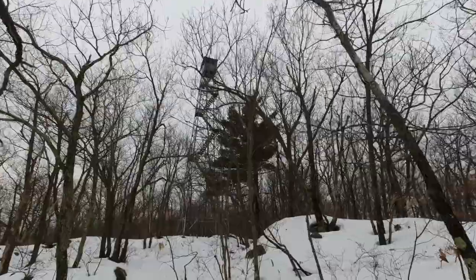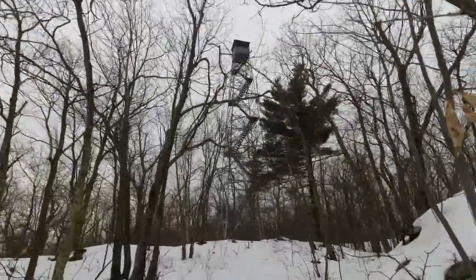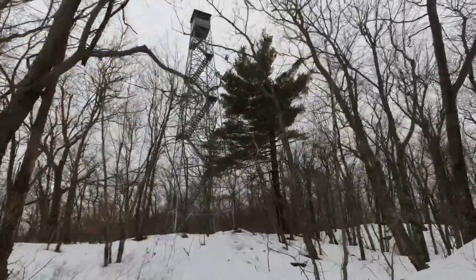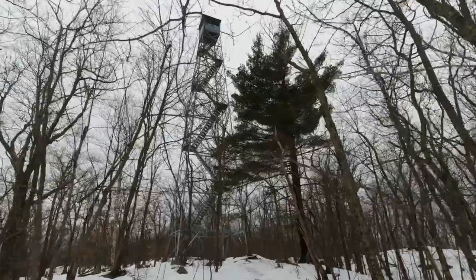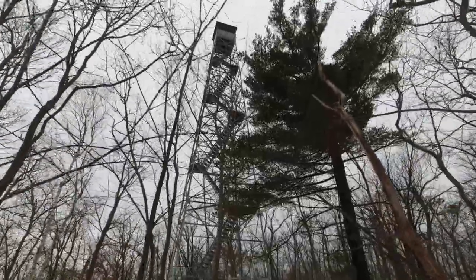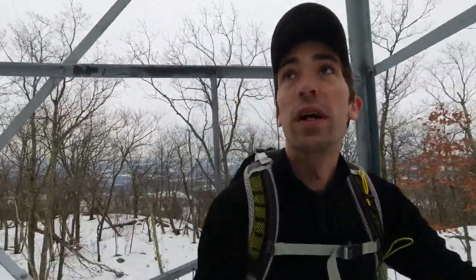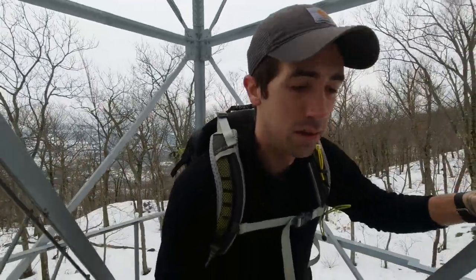Here we are at the fire tower. It took just about a half hour to hike up, so I think it's about a mile, but it's about a thousand feet so you will break a sweat. It looks like I will actually have some views. We've got bad weather heading in so I thought there was a chance it would all be obscured. I've made it to the top of the fire tower and the views are pretty awesome — actually really good visibility today.